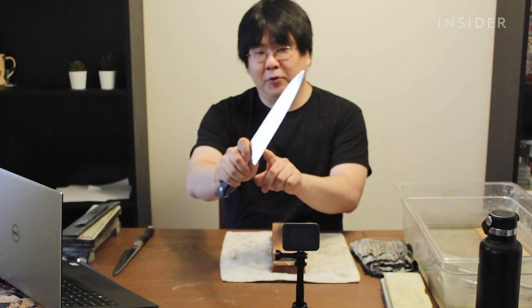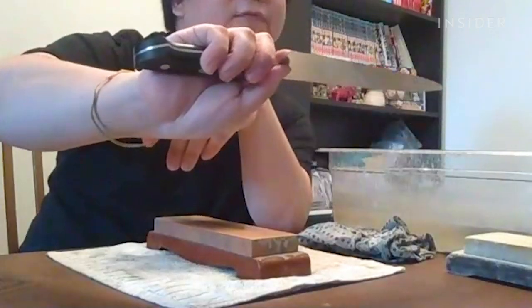What I like to do is kind of pinch the neck of the knife, or the bolster area — I'll just show you right here. And then you want to have three fingers around the handle for a nice firm grip.